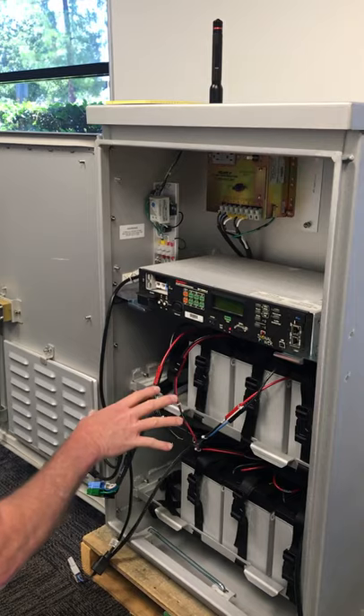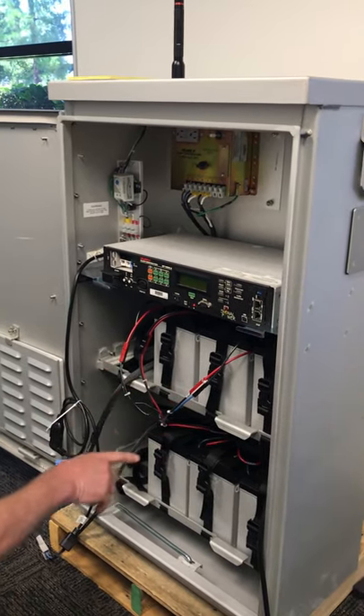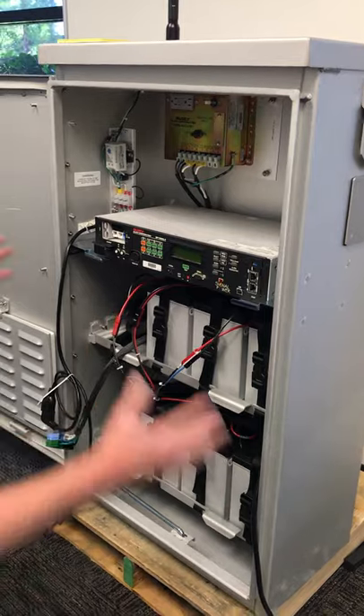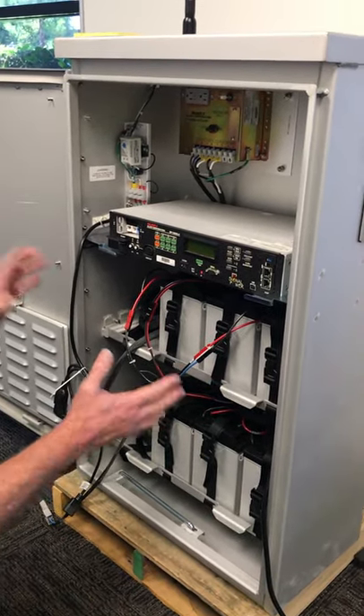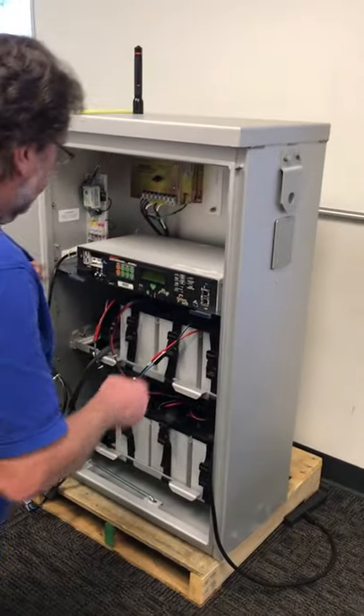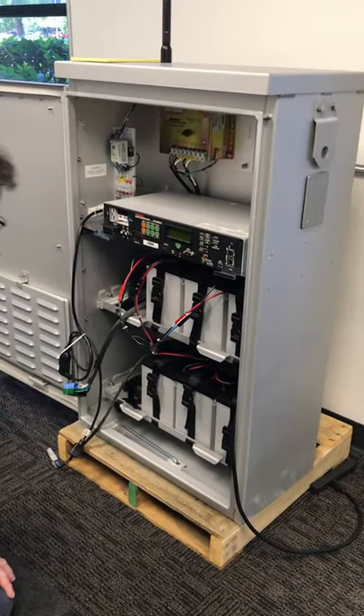This happens to be a 1250, so it's a 72-volt system. All the batteries are in series. If any one of these gets disconnected, the whole battery string is open. If you don't catch it, when you have an outage, it's not going to back you up. So we recommend using the tie wrap.